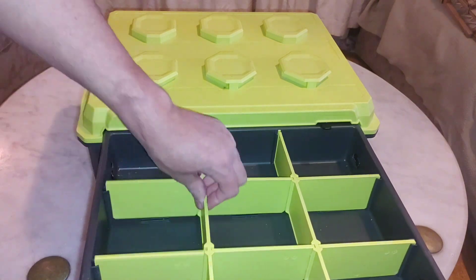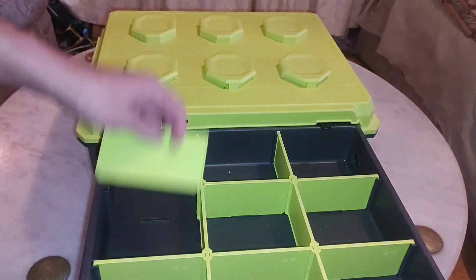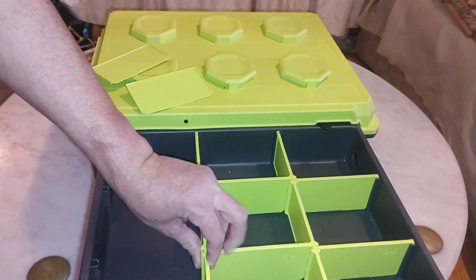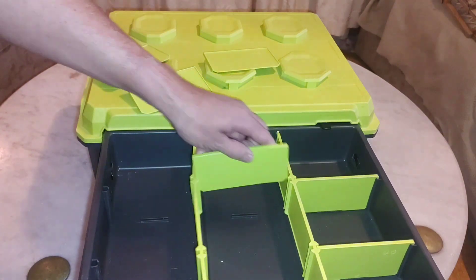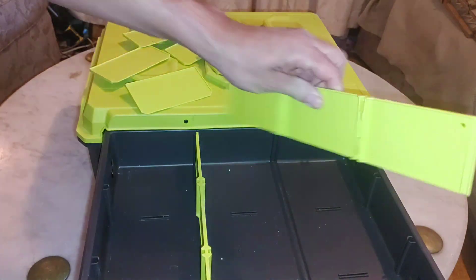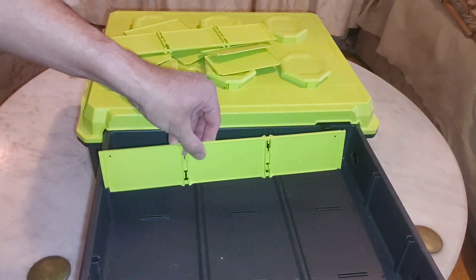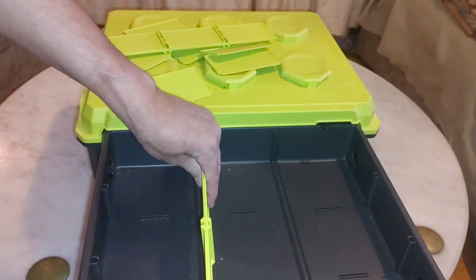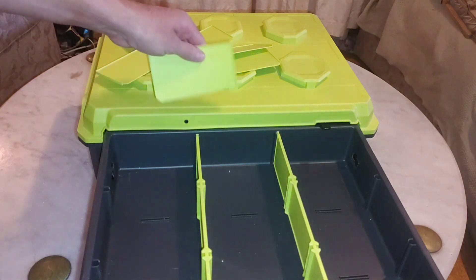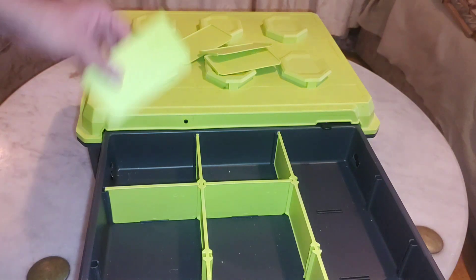The dividers are way too flimsy, and you can't use the first generation dividers or toolboxes that came with the first gen. If you want to take out all the horizontal dividers, you can only attach the vertical ones, because there's no way to get a horizontal divider. So if you have a large tool like a torque wrench, you have to take all the dividers out to make it fit.